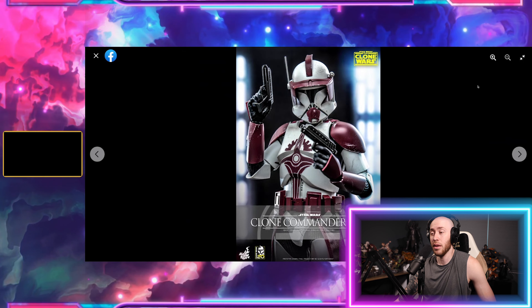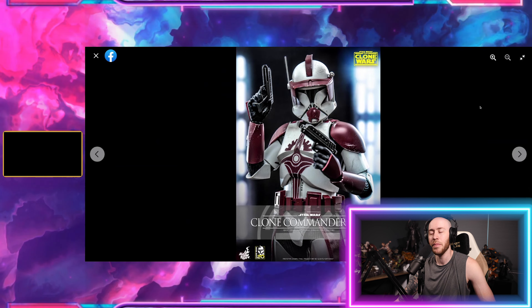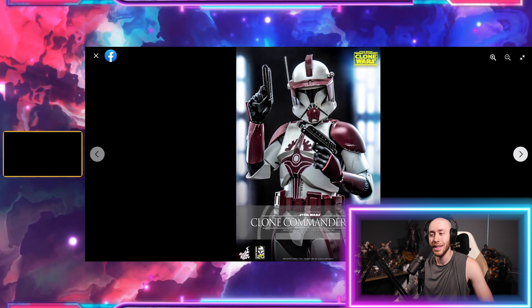I know very little about Clone Wars. I've very, very sparsely watched it. I watched like maybe half of the first season. I didn't really love it that much, so I stopped watching it. I do hear it gets better, however, I have not dove back into that pool.